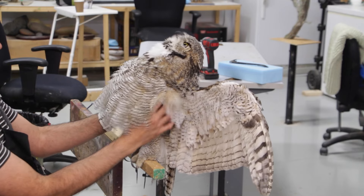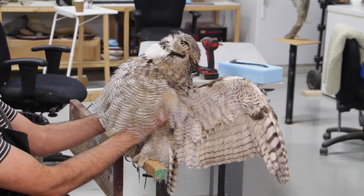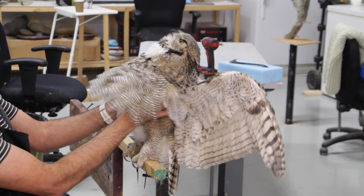I'm grabbing from underneath the feathers, grabbing and feeling the sides of the breast, making sure that they're level.